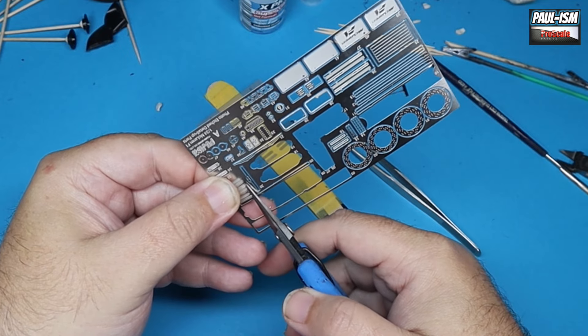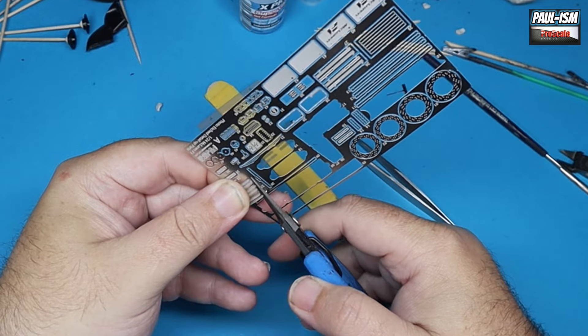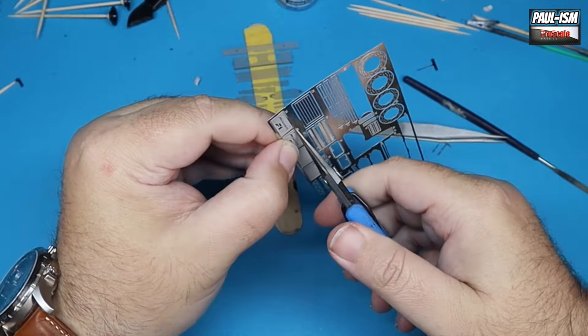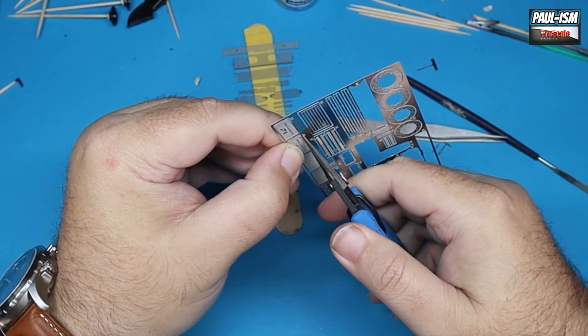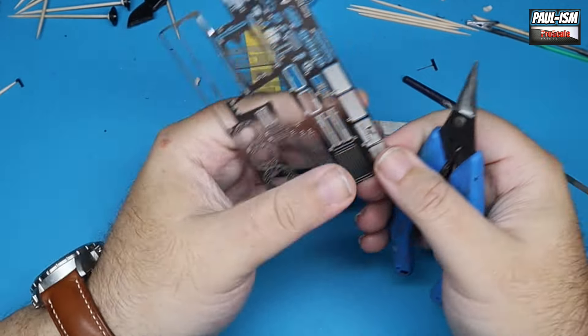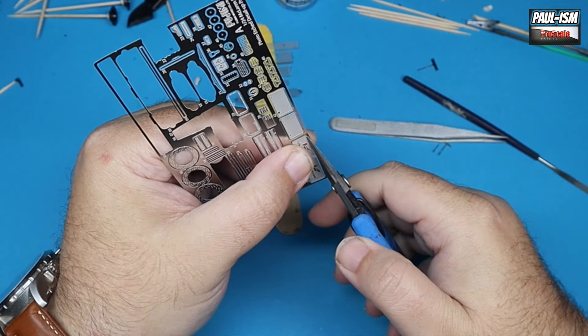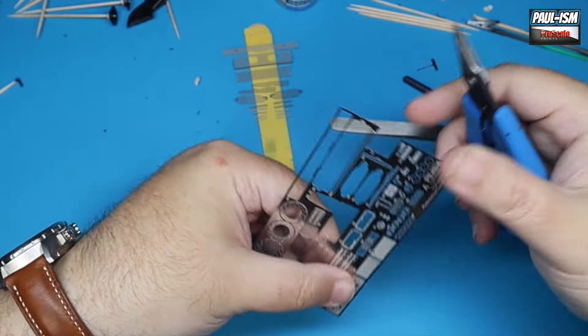I'm hoping at some point in the future one of the manufacturers picks this up and reproduces it the way it should be done. I hope you don't think it's a bit of a cop-out, but sometimes you've got to know when to leave things be. I'm not going to sit there for hours detail painting an engine that in all bluntness is going to look crap, and I'll never be happy with it.